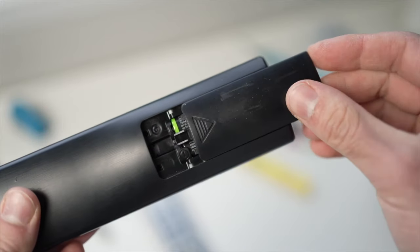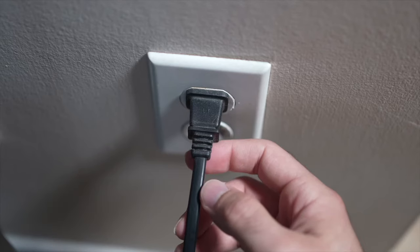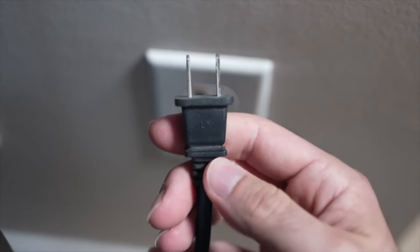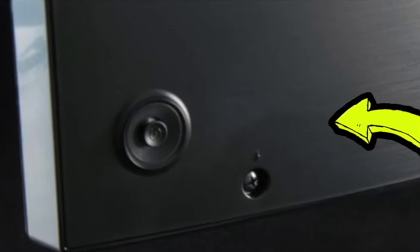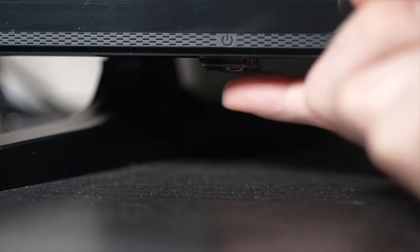If that trick didn't work, here is a second one that is very effective. Turn your TV off and unplug it from the wall socket. Depending on the model you have, there may be a power button on the back or on the front under the TV.